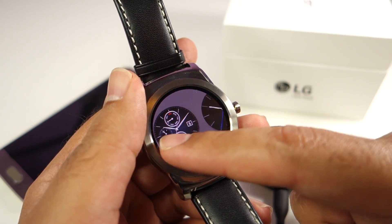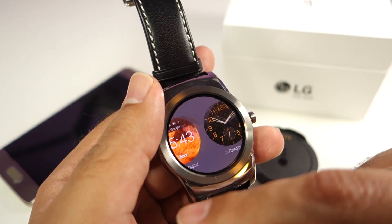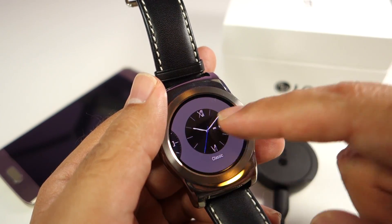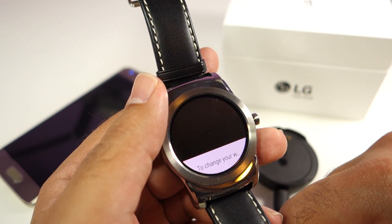These are the list of watch faces available on the LG Watch Urbane, and there are very nice watch faces already pre-installed on the watch. You can install more watch faces, and there is no shortage of watch faces available at the moment.